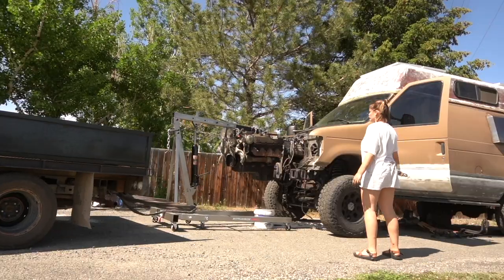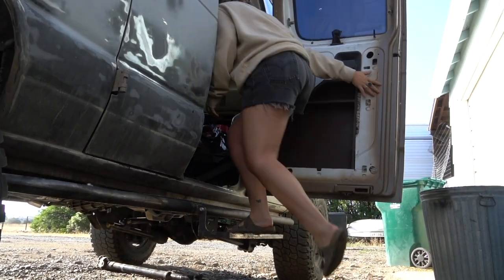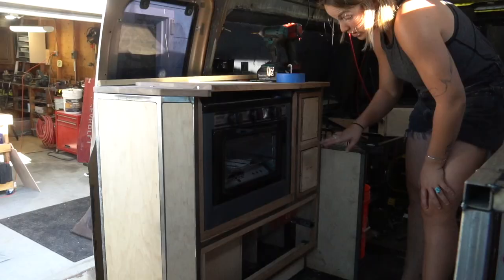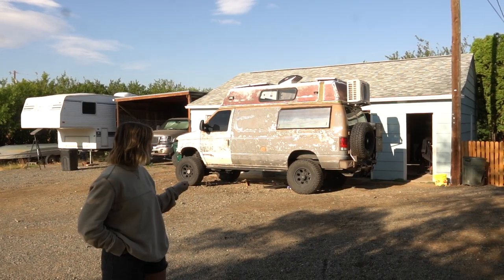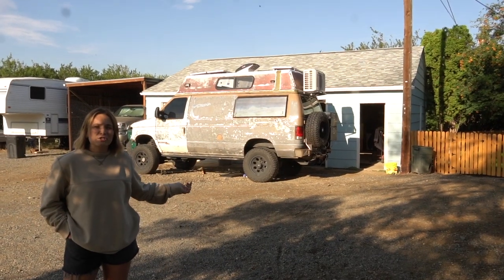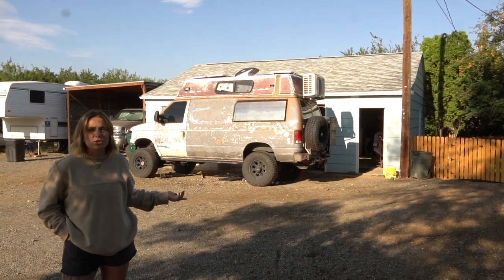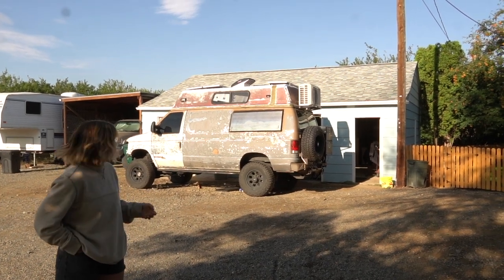Four months ago we bought this van to build out as a full-time home for me, my partner, and their two dogs. We pulled the motor out a little while ago, and when building up the van we decided to frame everything in metal. We're doing a mid-build tour because a lot of new things changed over those four months.